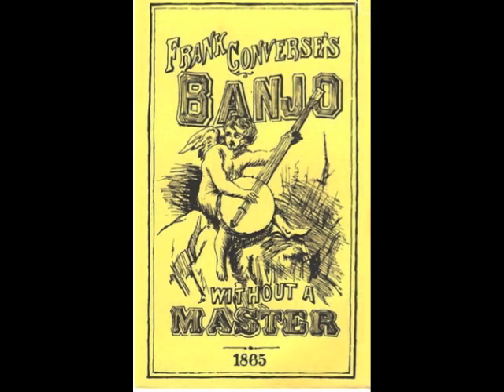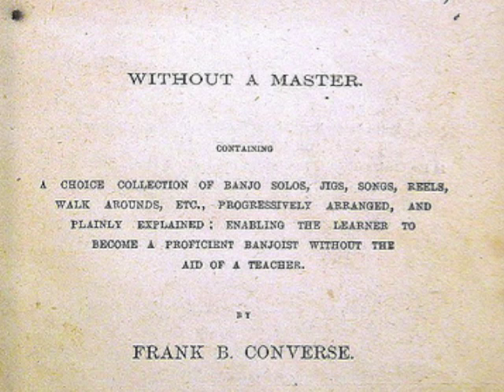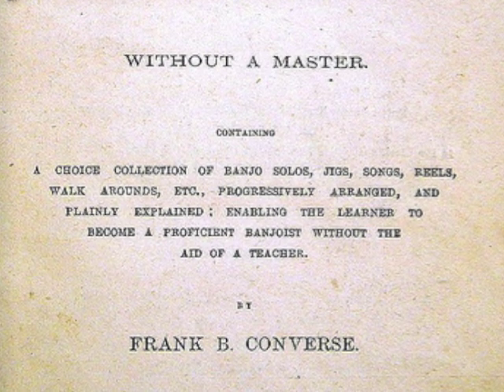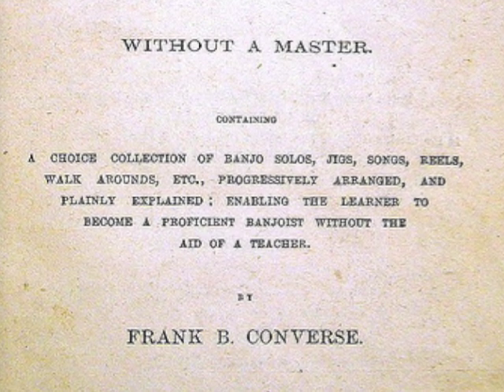In the late 1840s, banjoist Frank B. Converse also traveled to the United Kingdom as part of a traveling minstrel show. On his return to the United States, Converse began to contribute to and compile banjo tutor books. In his 1865 tutor, Banjo Without a Master, he described new styles of solo banjo playing. These techniques were soon perfected and incorporated into the repertoire of many banjo players of the period. It could be argued that Frank Converse had the greatest effect on the development of a true classic style.